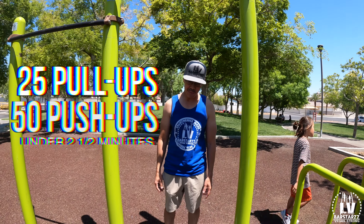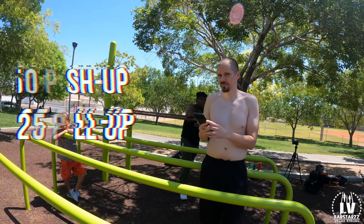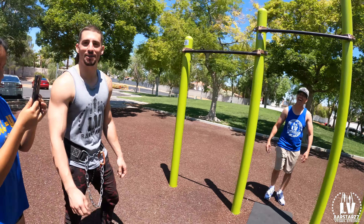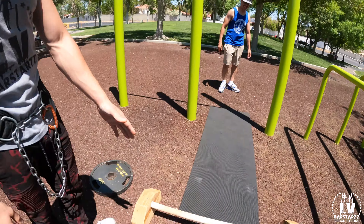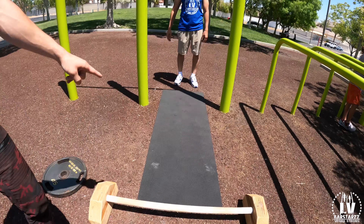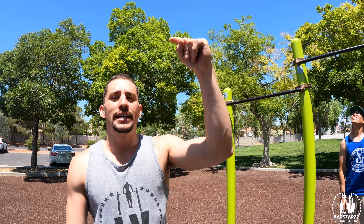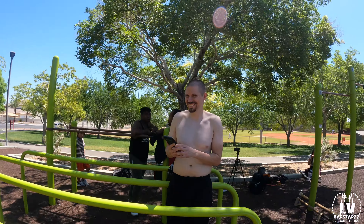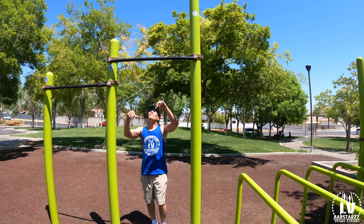What are we doing? Rob is doing 25 pull-ups and 50 push-ups — trying to get it done in under two and a half minutes. Body weight, chest to bar on the push-ups, chin up walk out on the bottom with the pull-ups. Clean reps only. Like and subscribe, baby. You ready?